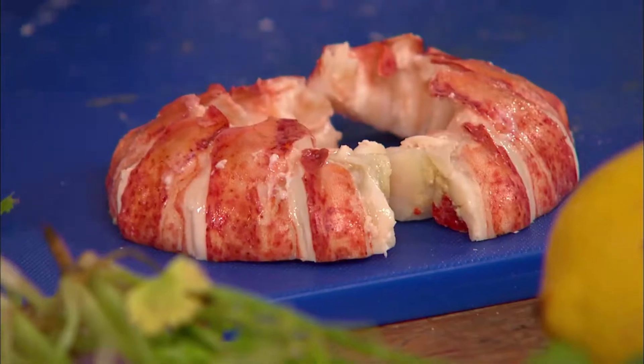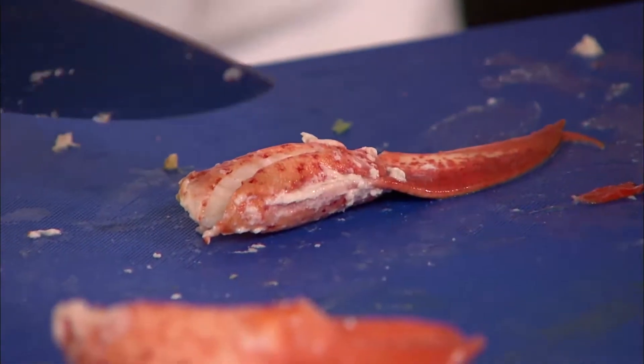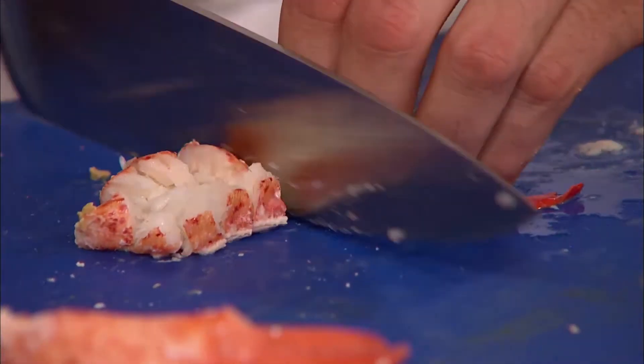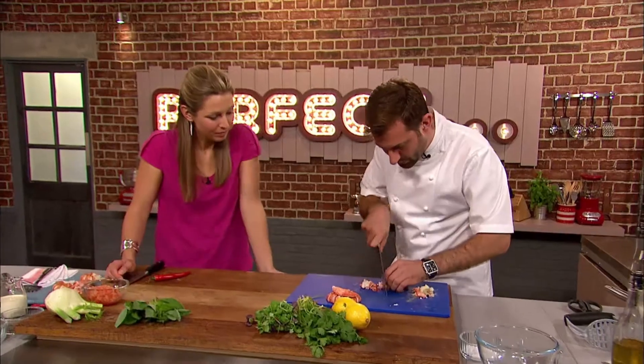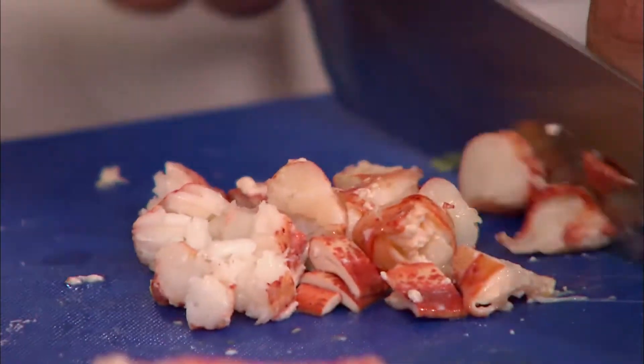You've made a love heart! And I'm going to keep one claw for the top presentation. As you saw earlier, we took all the bone or membrane out of the middle, so that's just going to chop nicely. Chop up all these knuckles, as you call them. You don't want to chop them up too finely — you want nice chunks in there.